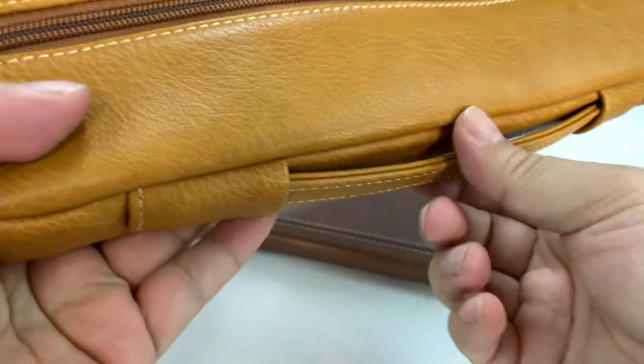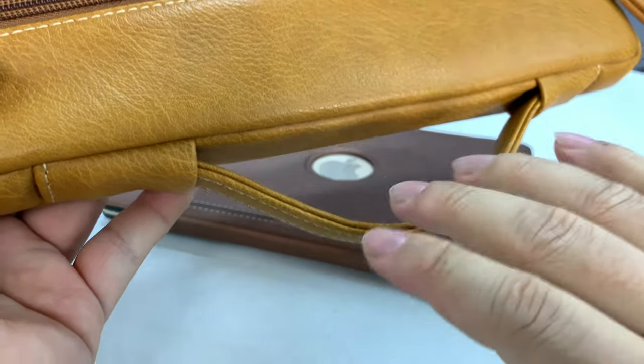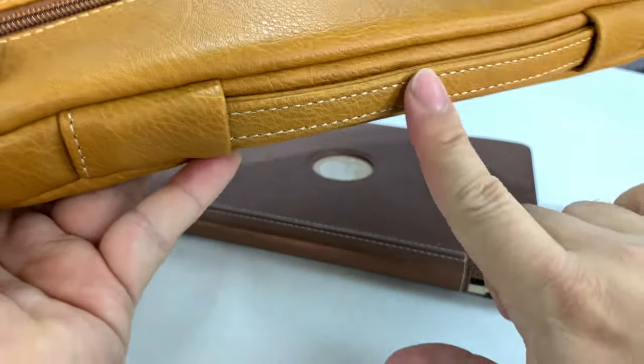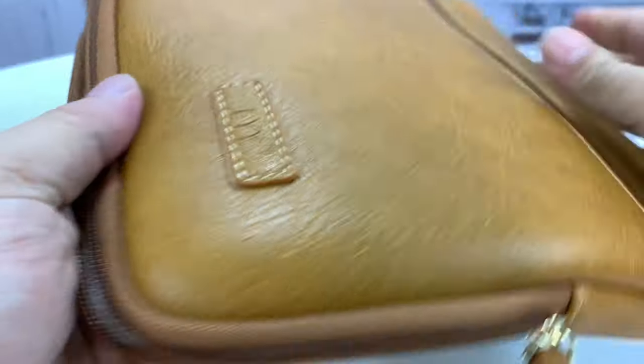On the top here we have a retractable handle. It's nice and easy to get my hand in there — it's winter, so even if I have a glove, it's not a tight fit. And then it falls back in there, so it gives it a nice flush look.